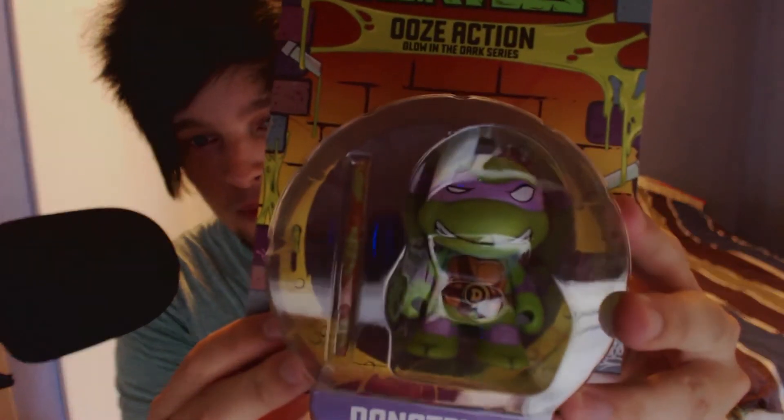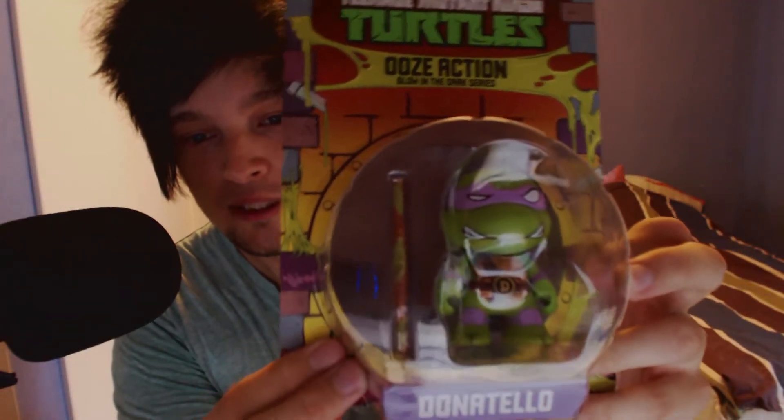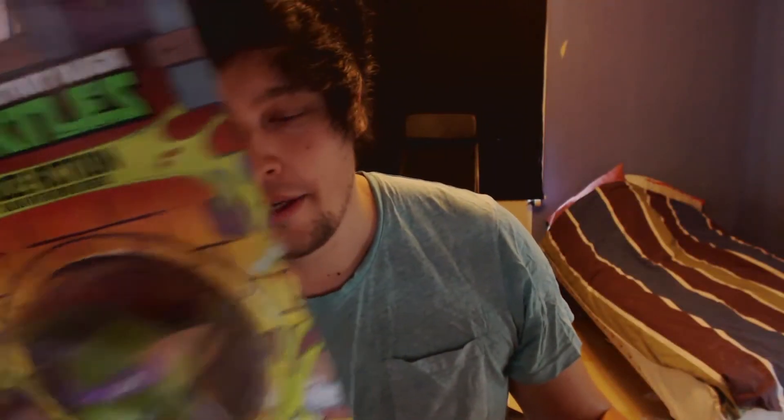The next one here is pretty awesome — it's from Turtles as well. I really loved this when I was small. Donatello, he was not my favorite. Leonardo, the blue one — that was my favorite. Yeah, Leonardo. How can I forget that?